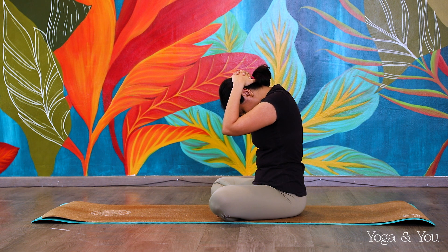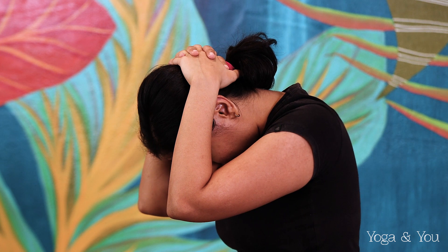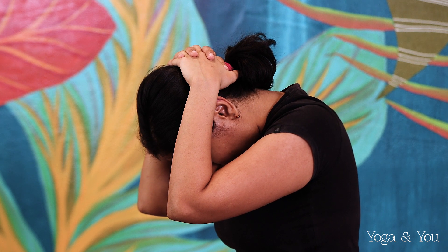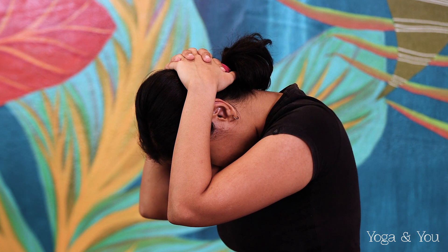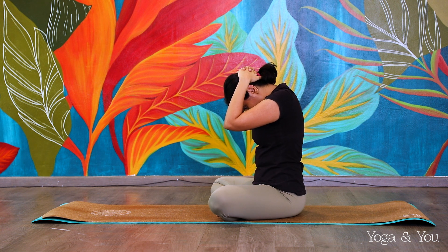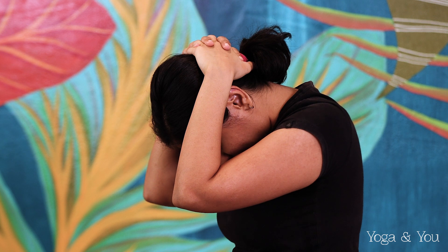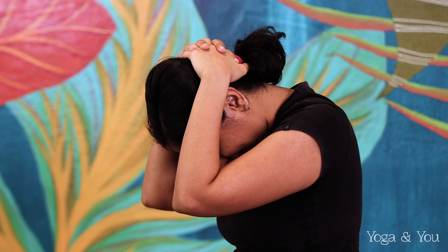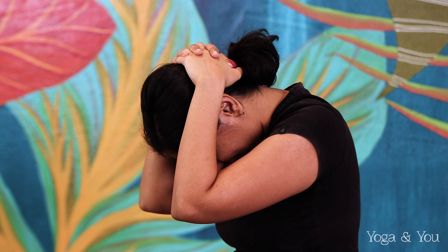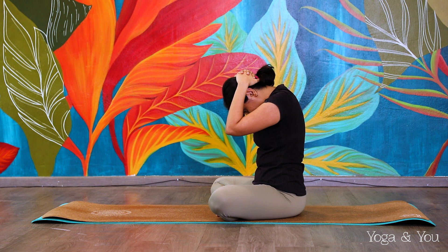Staying here for another few breaths — don't come out of the pose, just a few more seconds. Taking deep breaths. You'll feel that stretch across the back of the neck extending all the way up to your scalp. Last little breath here.